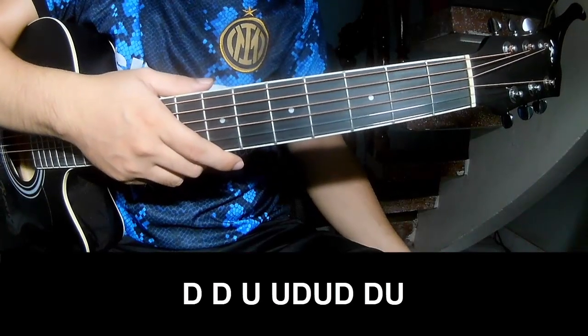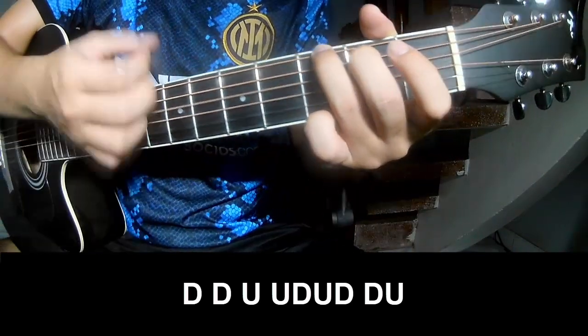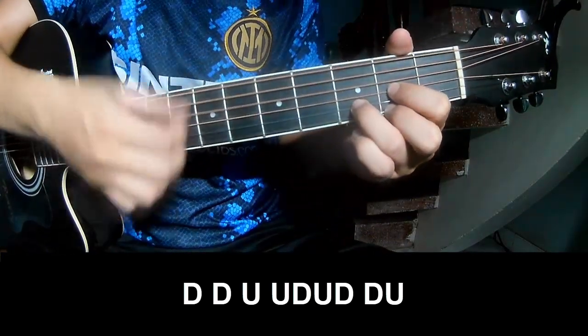For the chorus and post-chorus, the strumming pattern is: Down, Down, Up, Up, Down, Up, Down, Down, Up, Down, Down, Up, Down.